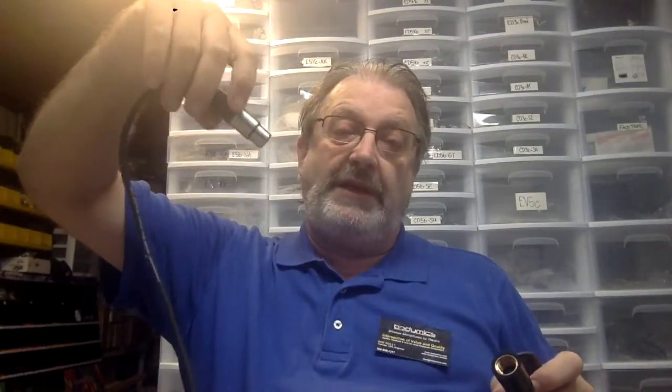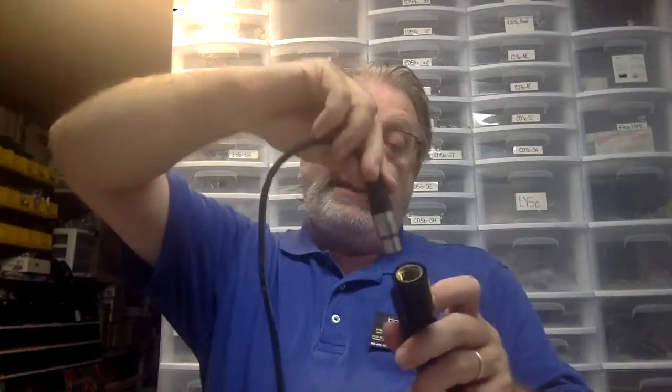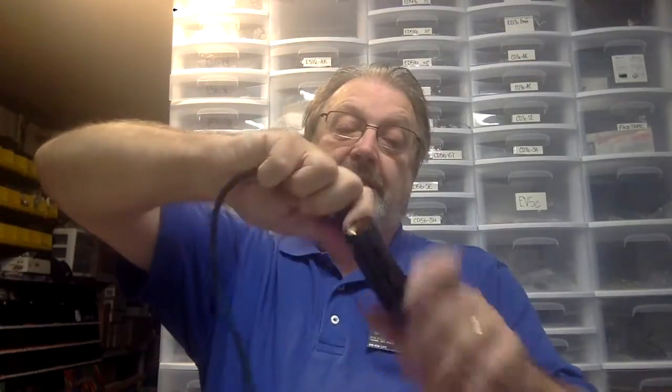Now we take our microphone and fit the microphone clip on nice and firmly. Take our cable and run it from the desk or the snake over the top of the fly bars and drop it down. We'll tie it off later. And then you plug in — so now we have the cable plugged into the microphone.